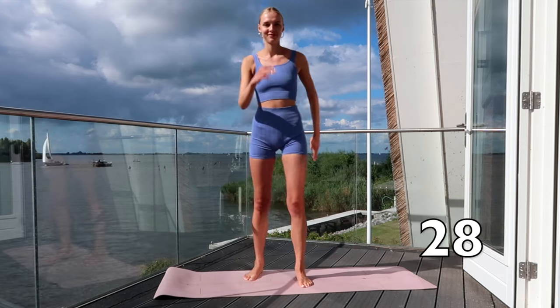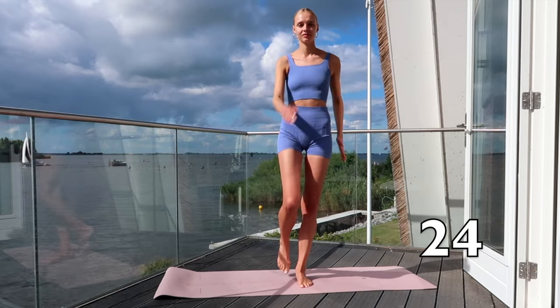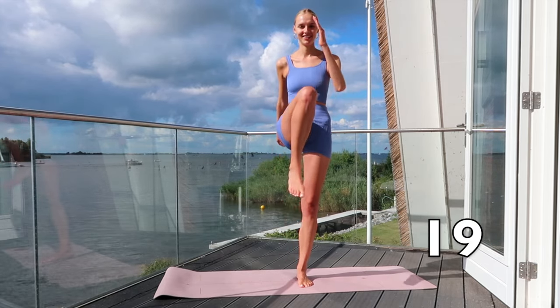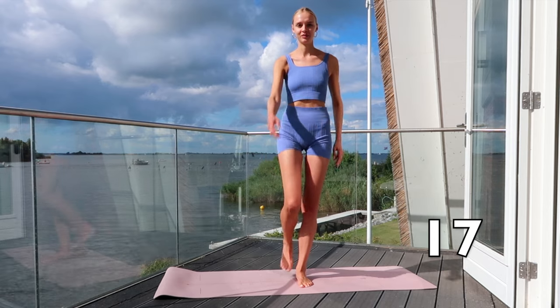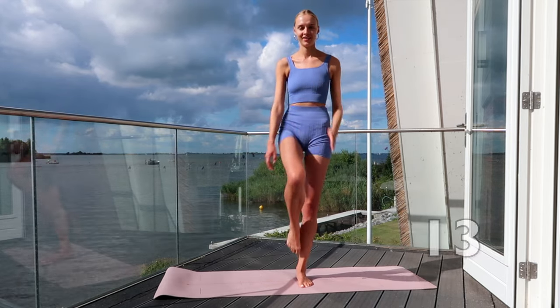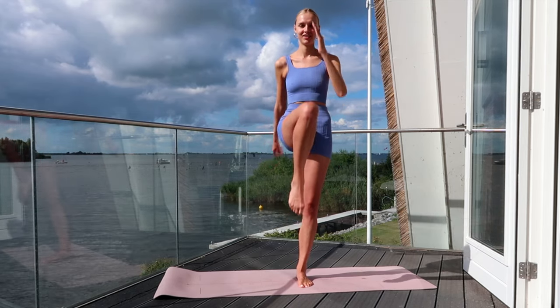Bring your right knee up and down towards your chest. Keep the rhythm high! Great job! Keep going!